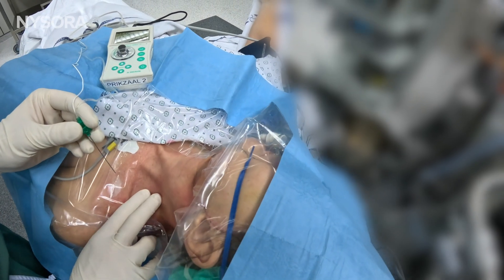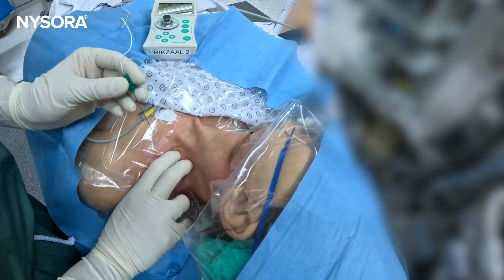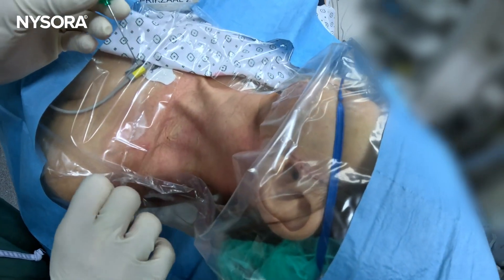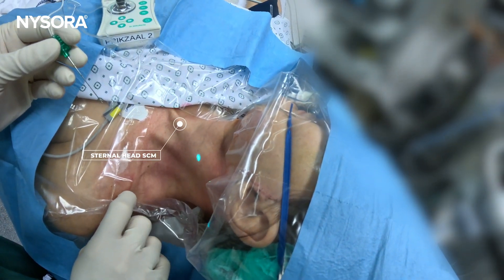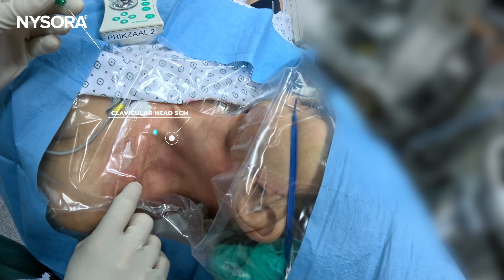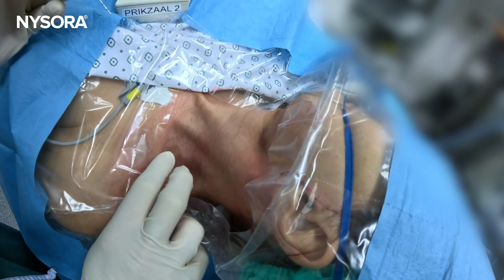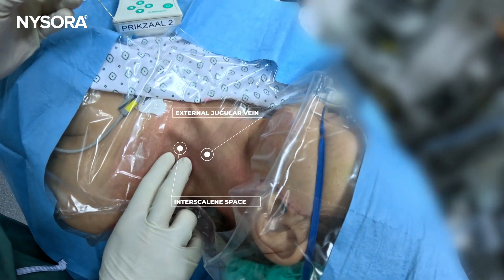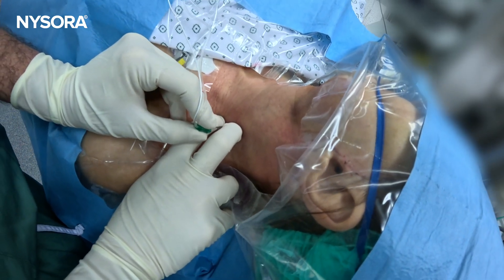So what you want is those two fingers like a claw — you're in the space. Let's just find the external jugular vein. The anatomy we see is the sternal head of the sternocleidomastoid, the clavicular head of the sternocleidomastoid, and the external jugular vein. Just behind the clavicular head of the sternocleidomastoid, over the external jugular vein, is the space. As soon as you enter, you're going to start getting the twitch.